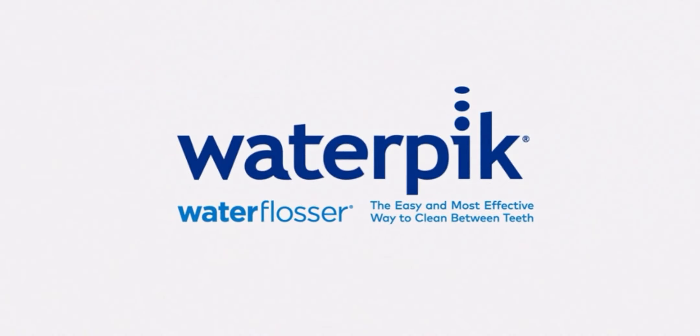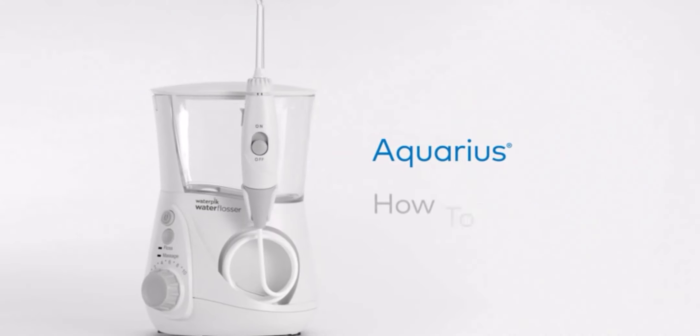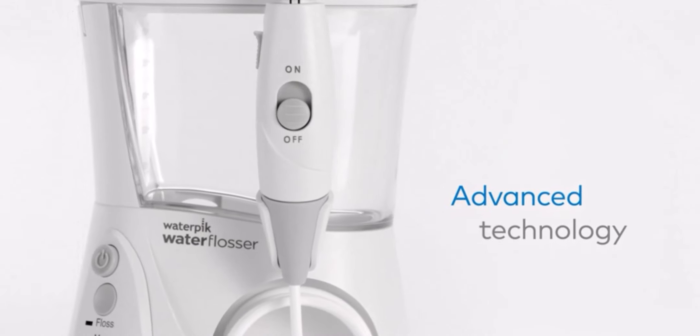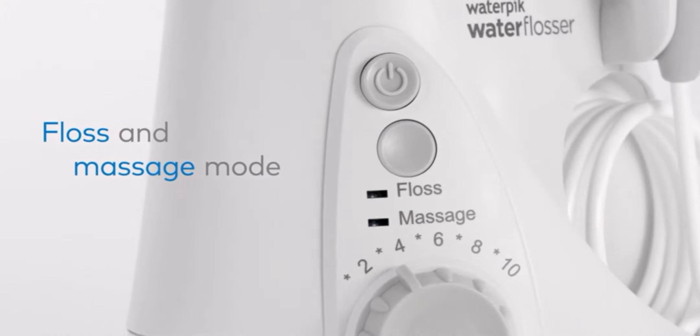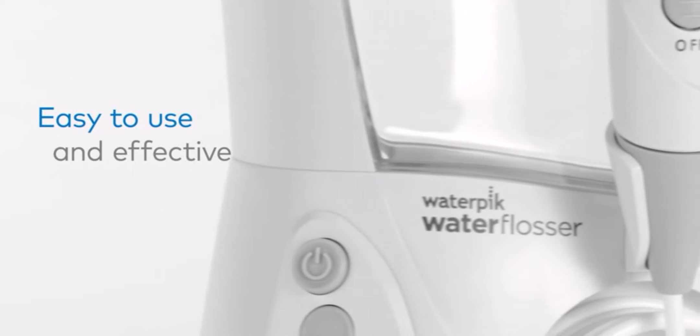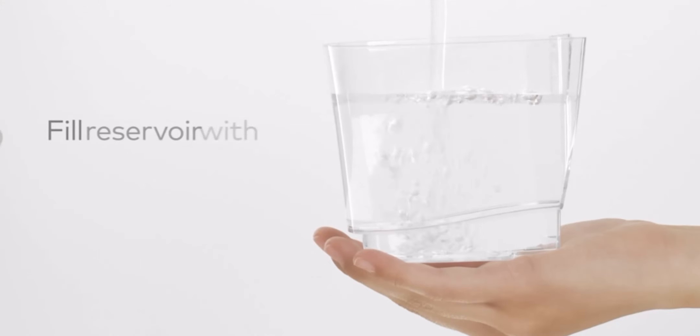Waterpik Aquarius Water Flosser Professional for Teeth are offered in a wide variety, each with unique features, benefits, and prices. I did a massive amount of research, reviewed a ton of reviews, and put up a list of the best Waterpik Aquarius Water Flosser Professional for Teeth from trustworthy brands to assist you in making a decision.